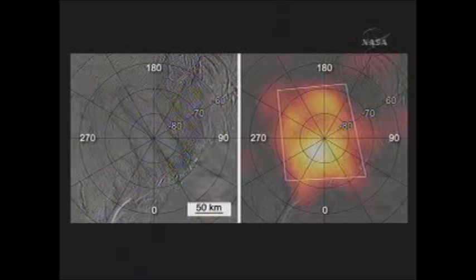When you superimpose the heat map on top of that, on the right-hand side, you see that there is a lot of heat coming out from just that same area as where the fractures are. We saw temperatures as high as about minus 200 degrees Fahrenheit, which sounds awfully cold, and it is, but the background temperature of the surface is less than minus 300 degrees Fahrenheit.